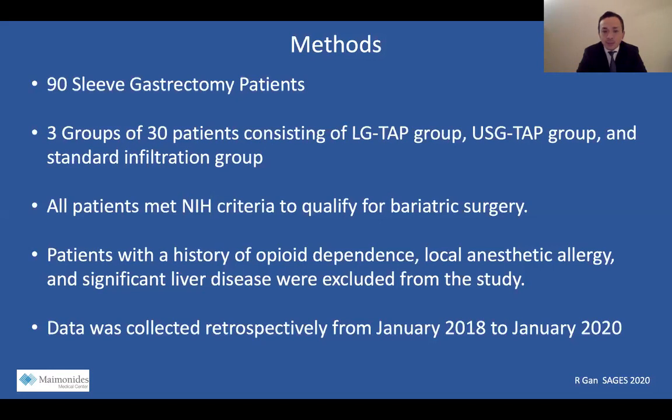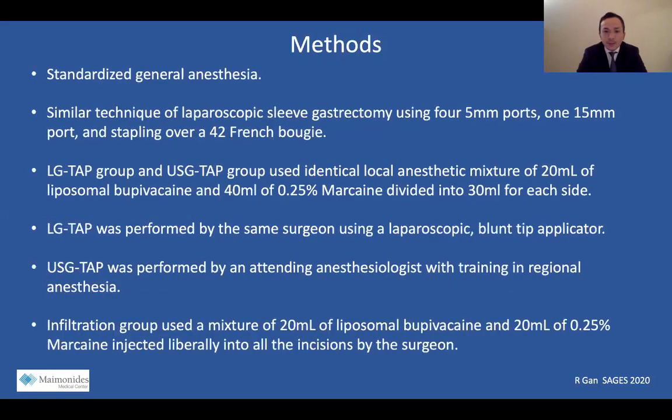The data was collected retrospectively from January 2018 to January 2020. All patients received standardized general anesthesia and underwent a similar technique of laparoscopic sleeve gastrectomy using four 5-millimeter ports, one 15-millimeter port for the stapler, and we stapled over a 42 French bougie. The LG TAP group and ultrasound TAP group used an identical local anesthetic mixture of 20 mL of liposomal bupivacaine and 40 mL of 0.25% marcaine, mixed and divided into 30 mL for each side of the abdominal wall.